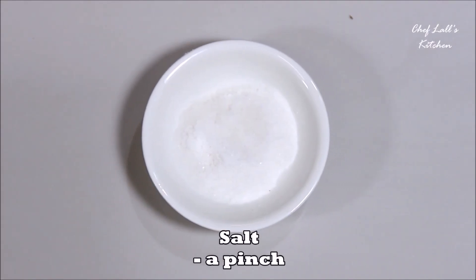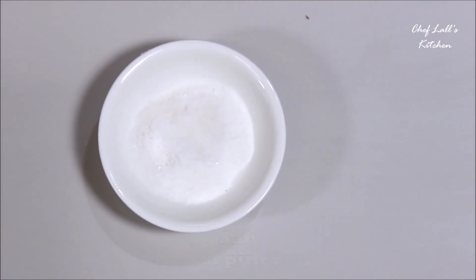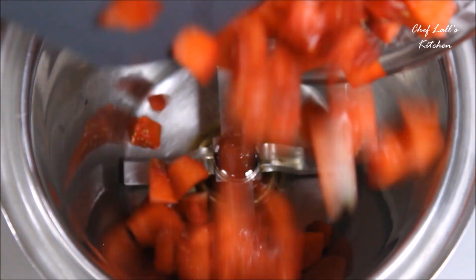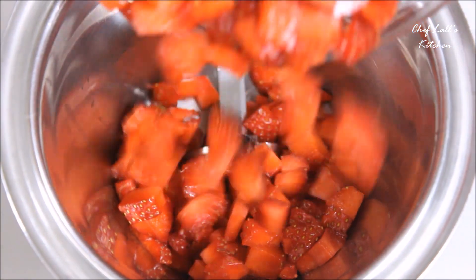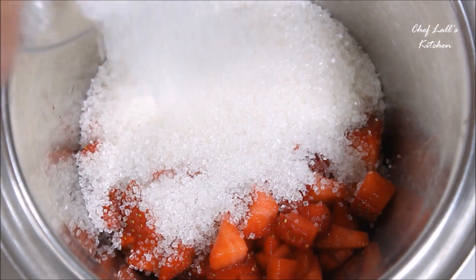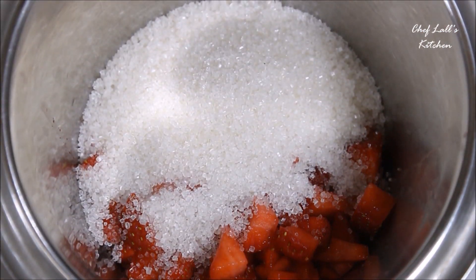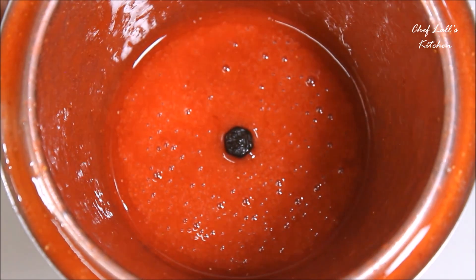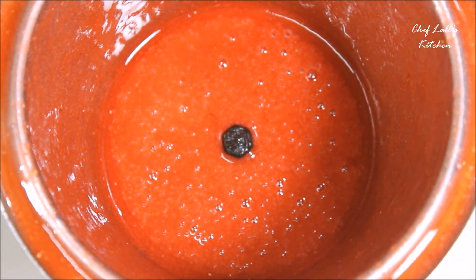And a pinch of salt. Now first we need to puree the strawberries. In a blender jar, add all the strawberries along with the sugar and blend to make a smooth paste, just like this. Now set this aside for a moment.